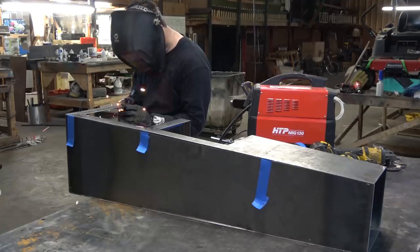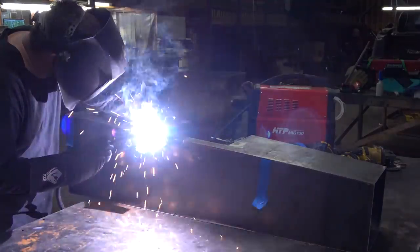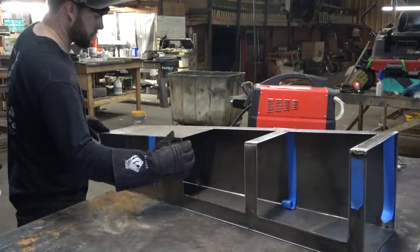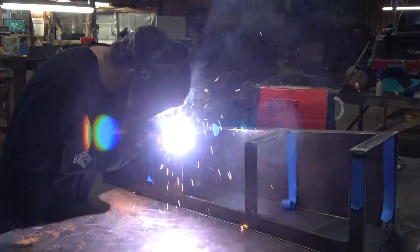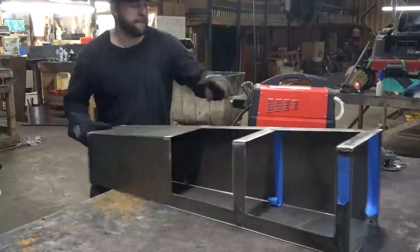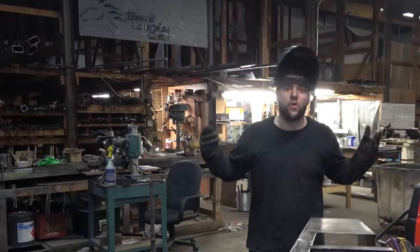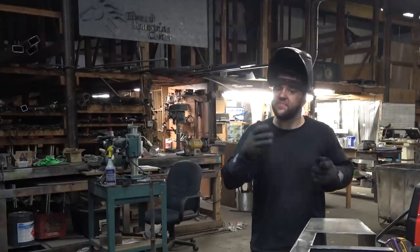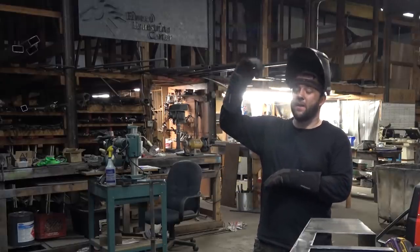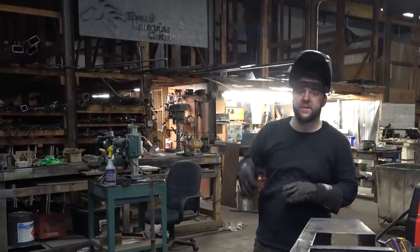I thought I'd take a moment to mention safety. You don't want to be breathing too much of this gas — grind dust and so on. My shop is super ventilated; there's a 20 by 20 foot door at either end of the building. Safety is a ladder — you decide how high up you want to climb, how many risks you want to take. When you add more safety gear, you take a step down that ladder. It's a decision you have to make for yourself.